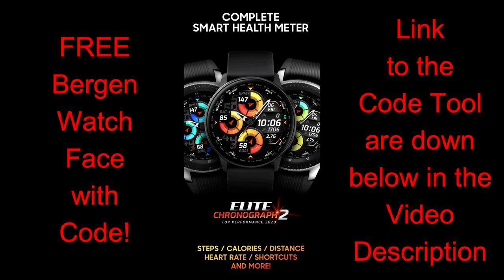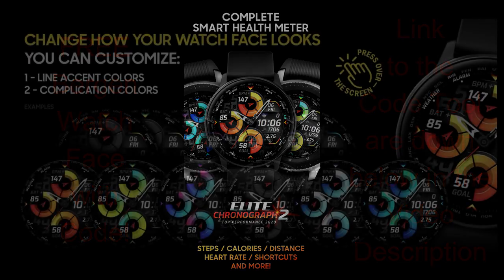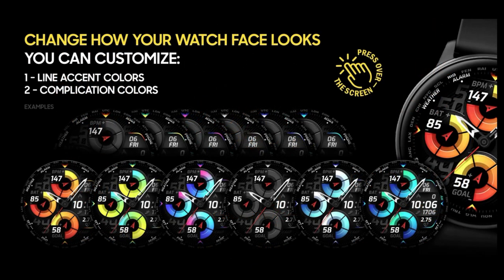On a lighter note, I'm really excited to be able to share another watch face from Virgin, because once again everyone is going to get an opportunity to add this one to their collection. We're going to be using the very easy-to-use coupon code generator tool once again.